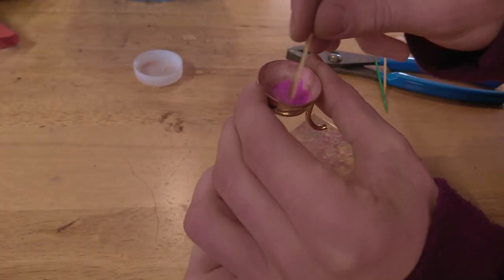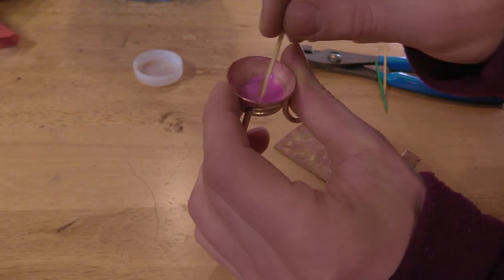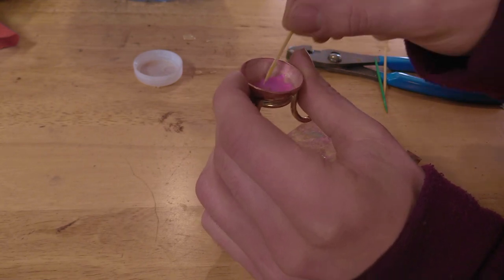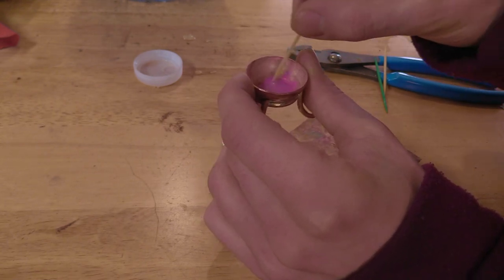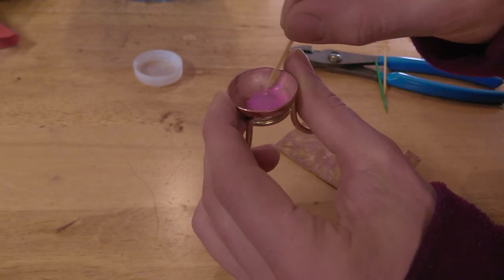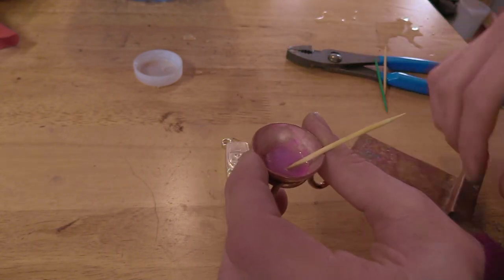Mix the enamel into a slurry consistency. I think honestly mine is too liquid right now and I don't have more powder to make it thicker, so I'm just gonna have to live with it. But normally I think you aim more for a paste, and this is very liquid. So we'll see how it works.